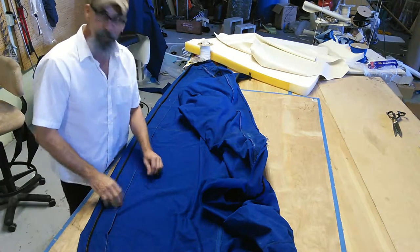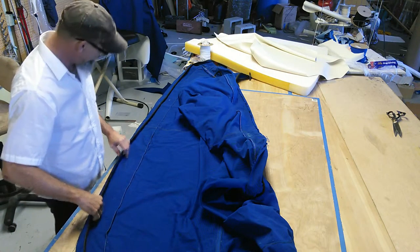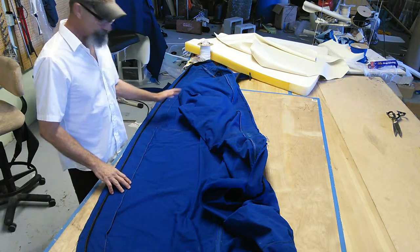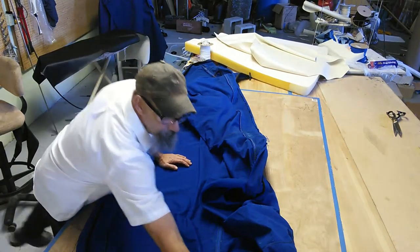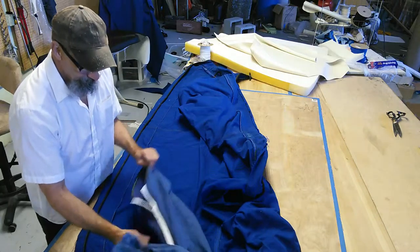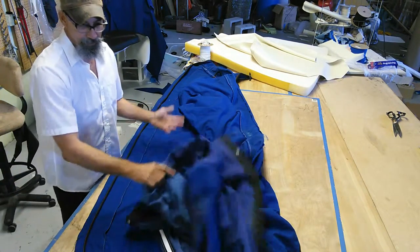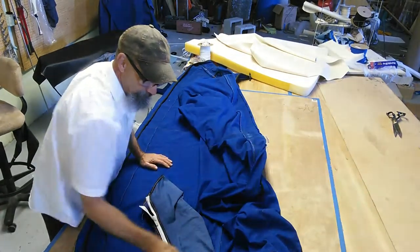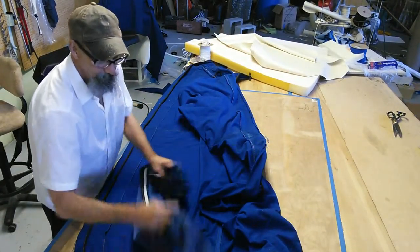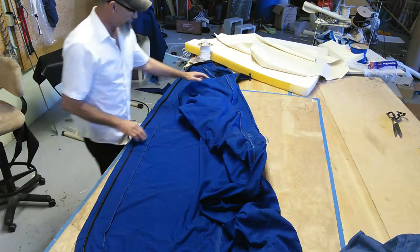Hello there, Bruce here with Stitch Shifter Designs, February 5th, 2016. What we have here is a few bimini tops and a dodger. What I get asked a lot about these is, do you do repairs, do you do restitching? And the answer is yes, we do. This here is a zipper repair and replacement.